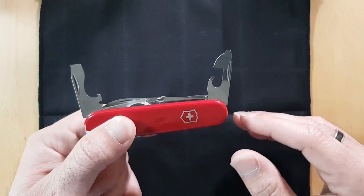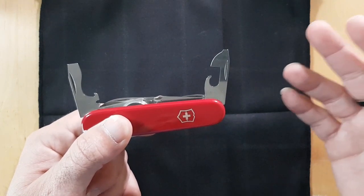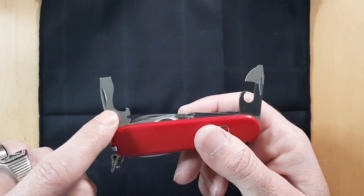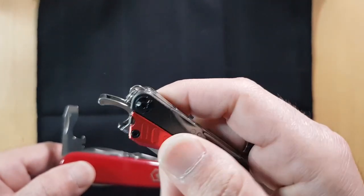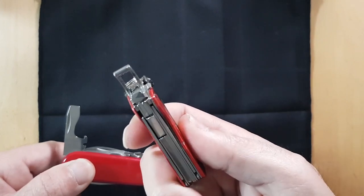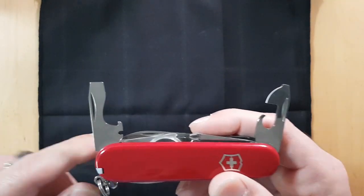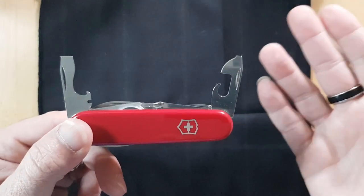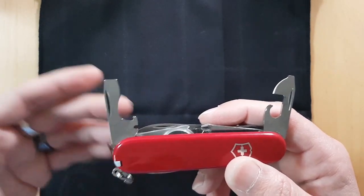I haven't seen a can that doesn't have a pull tab in over 20 years. The bottle cap lifter is one of the best you'll find on a multi-tool — unless you go to something like a Gerber Dime with a dedicated cap lifter. There's also a wire stripping notch, which I've never used. If you have, let me know in the comments — I've never known anyone that uses it; usually there's a specific tool for that.